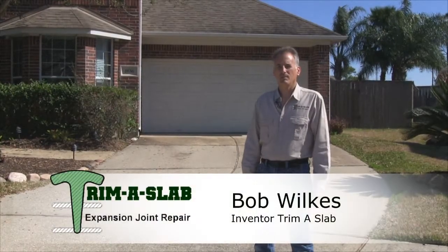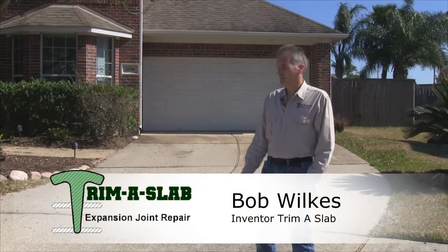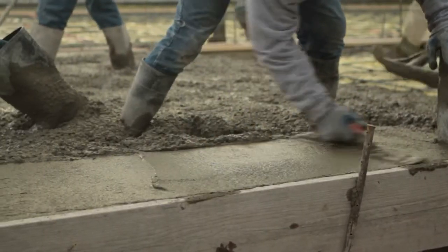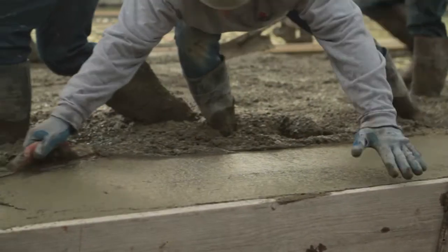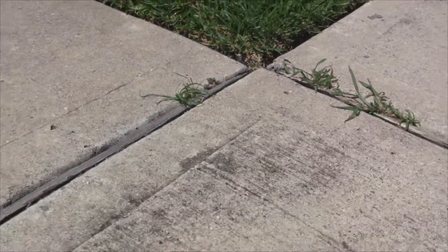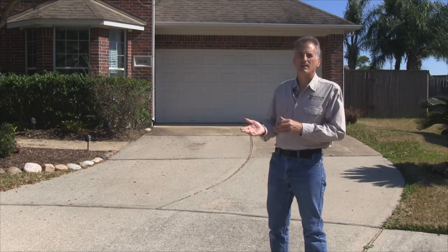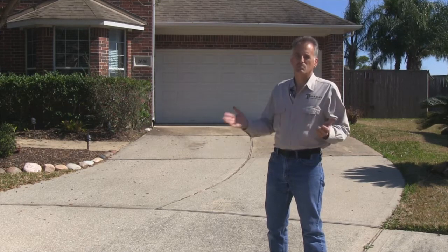Hi, my name is Bob Wilkes. I'm the inventor of Trim-a-Slab. Now most concrete pours are divided up into slabs with boards that will rot out after five or ten years. If this problem gets severe and that board is missing, it can cause undermining of the slab, which becomes much more than a nuisance. It could be a serious problem.